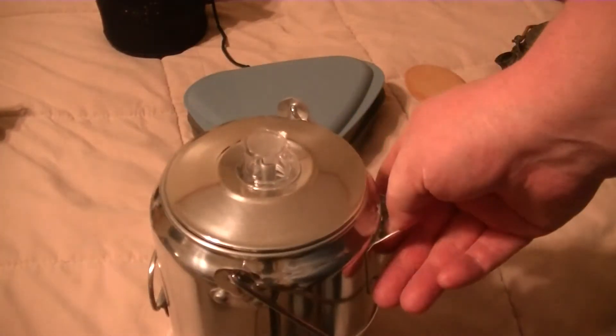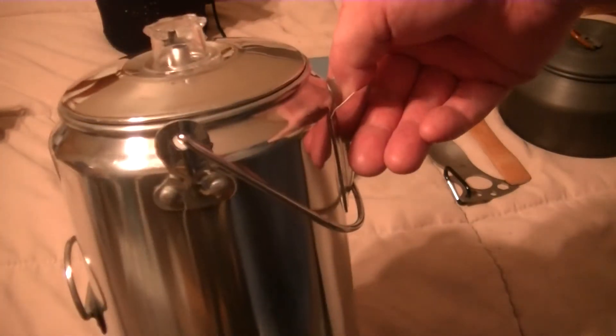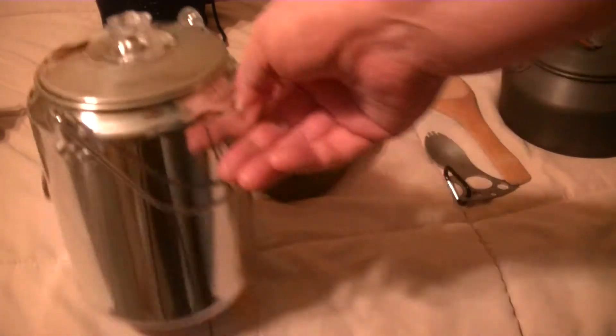I wanted a zebra billy can but could not find one, so I ended up getting an aluminum 9-cup percolator. Obviously it's going to boil 9 cups of water, which is pretty cool, and I can still make coffee in it if I feel like it.